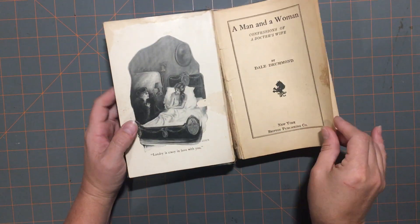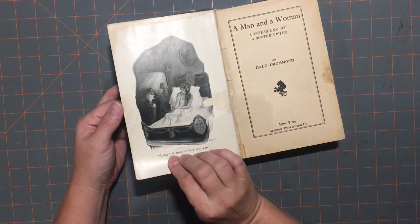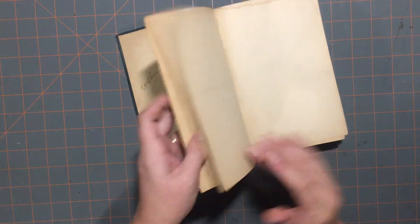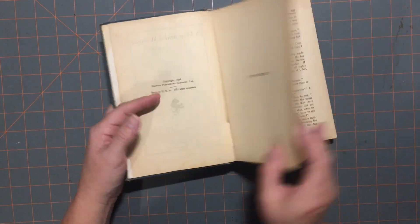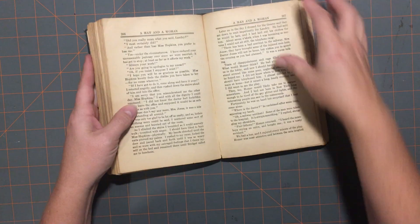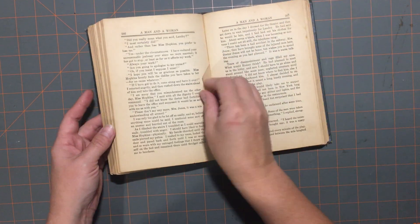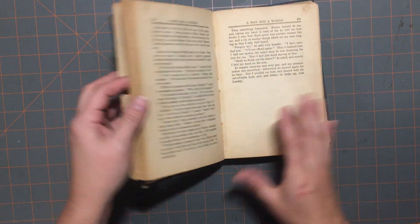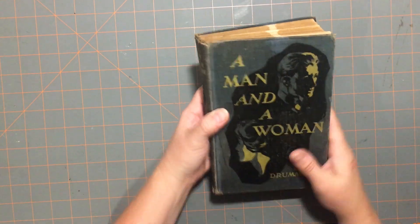This one was published in 1918. It has a few nice plates in it that I will try to keep back into the book. The pages are kind of not very good, but maybe I'll be able to back a few of them and keep some of them in the book. I think that'll make a beautiful journal.